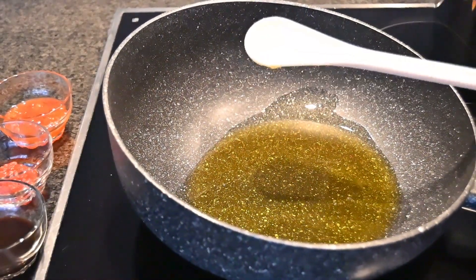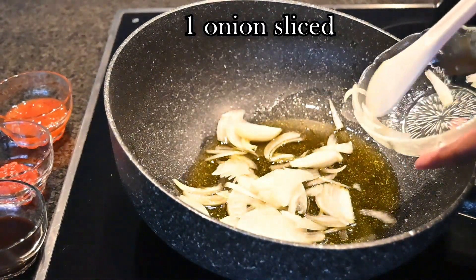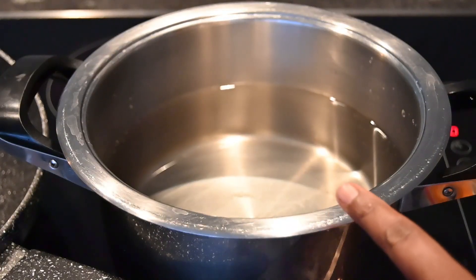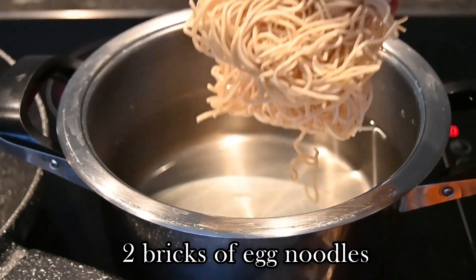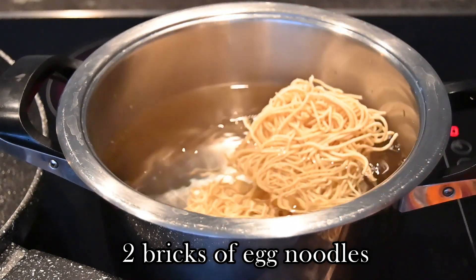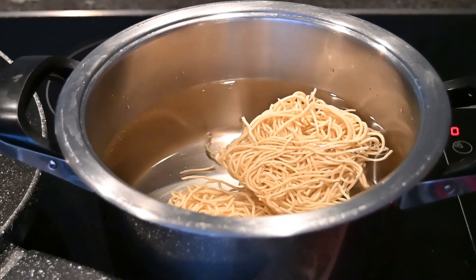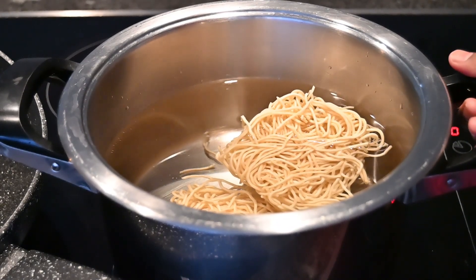Once the butter ghee has melted, I'm going to add in one onion sliced and wait for this to brown. In a separate pot I've added in a litre of water and I'm going to add in two bricks of egg noodles — that's one and that's two. We're going to bring this to a boil until the egg noodles are soft and ready to be put into the wok. I'm just going to boil the egg noodles as is, without adding anything into the pot.